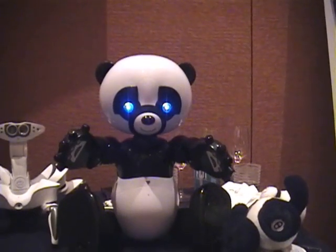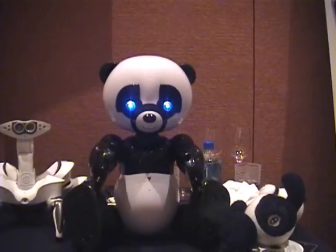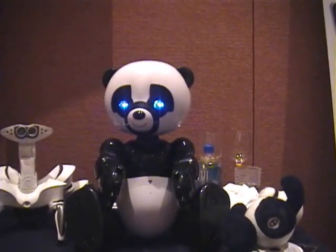He has three different modes of operation: a training mode, a friend mode, and a menu mode. In friend mode, he tells little stories, little anecdotes, little jokes.